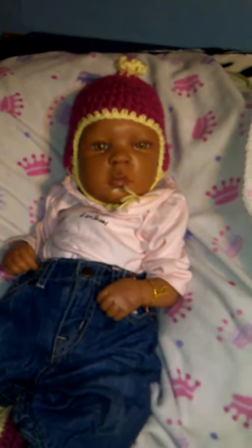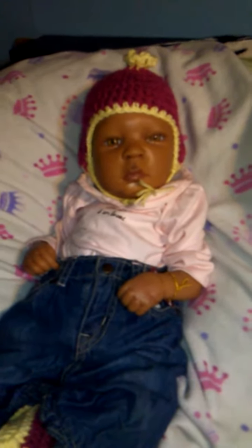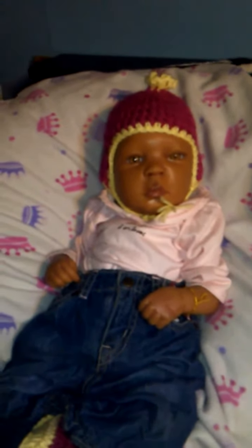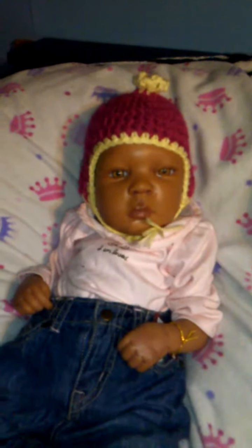I'm going to do some things with her hair because her hair is kind of glued on a little bit. She's been sitting in the crib and it's just time for her to have some playtime with me, find a cute outfit. Oh, by the way, this hat was made by me and she looks very cute in it. The season is changing, so you're going to see a lot of designs made by yours truly on a lot of the babies.